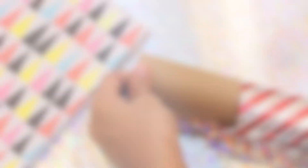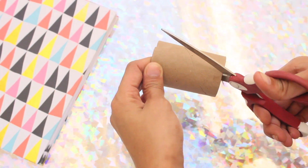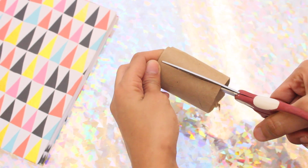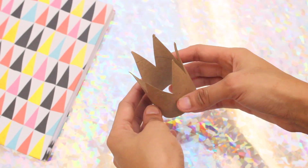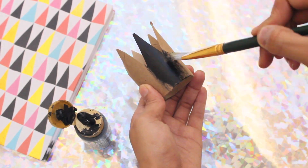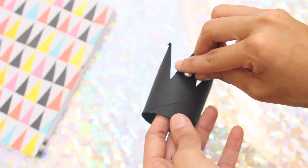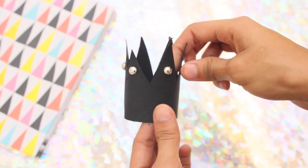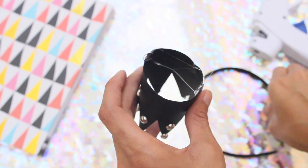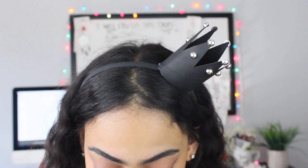Here's how to make a last-minute crown for your New Year's Eve party. I'm using a roll from leftover gift wrap. Cut it at about four inches, then cut it so it has a jagged edge like a crown. I covered it in black acrylic paint, but gold and silver will look great as well. Then I glued on little sticker embellishments to decorate — feel free to decorate however you'd like. This is how it turned out: so magical, easy, and it literally took me about three minutes to make.